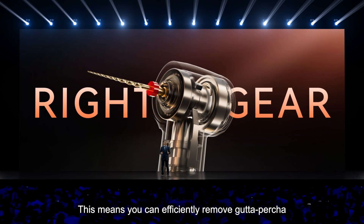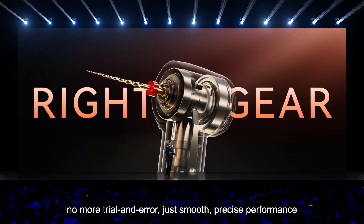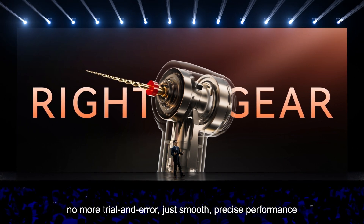This means you can efficiently remove gutta-percha during your treatment. No more trial and error — just smooth, precise performance.